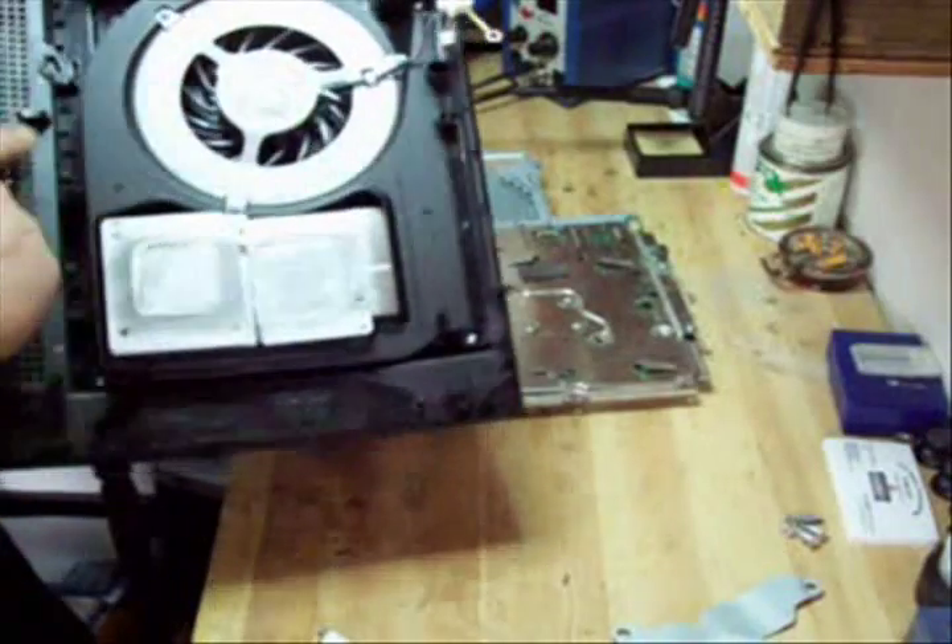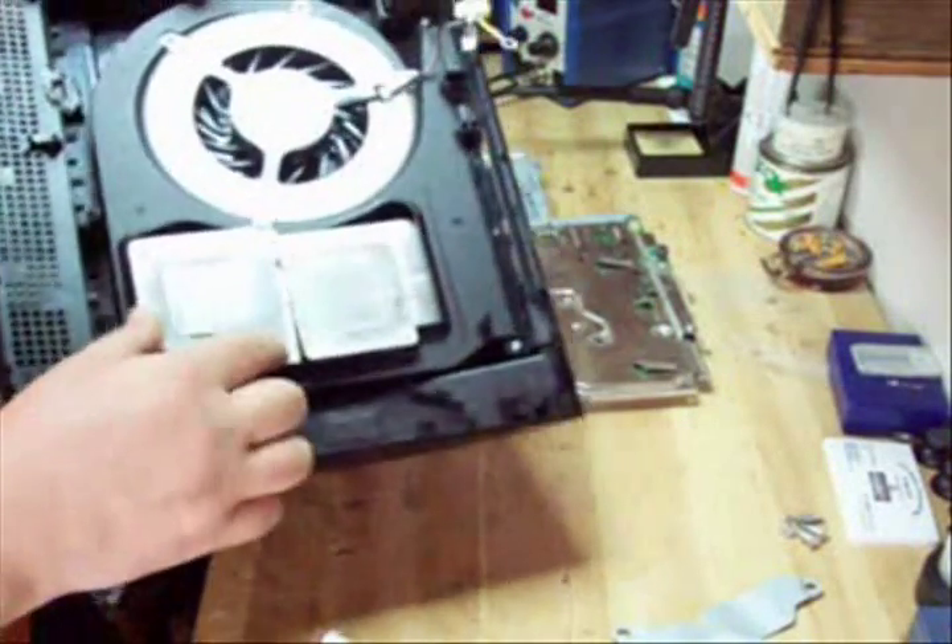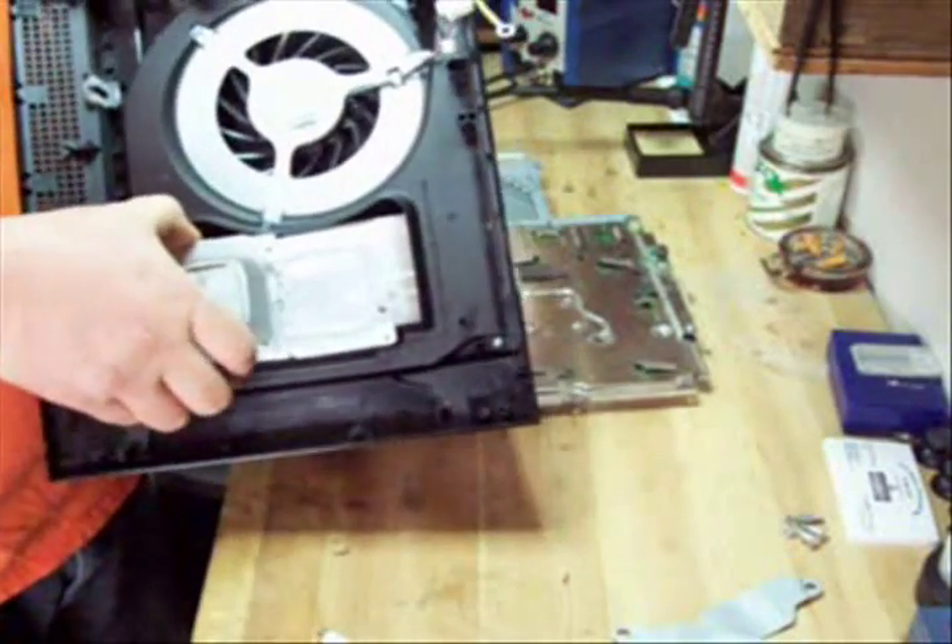Down here there are actually four screws. You can't get to them from under the board — you have to actually break these heat sinks and the compound first.